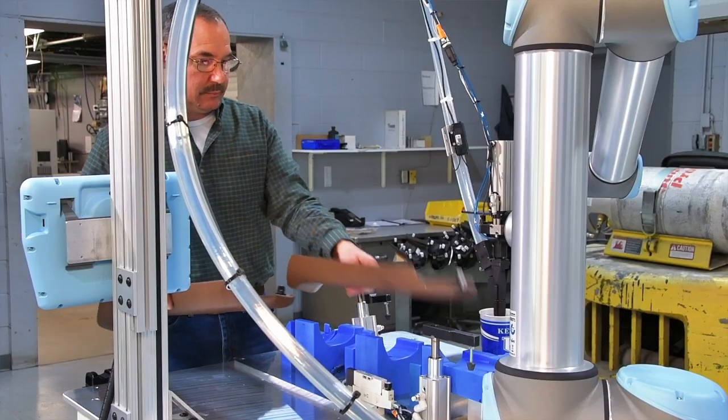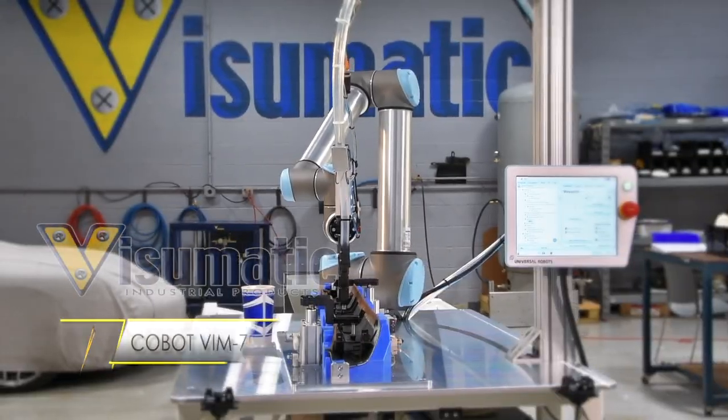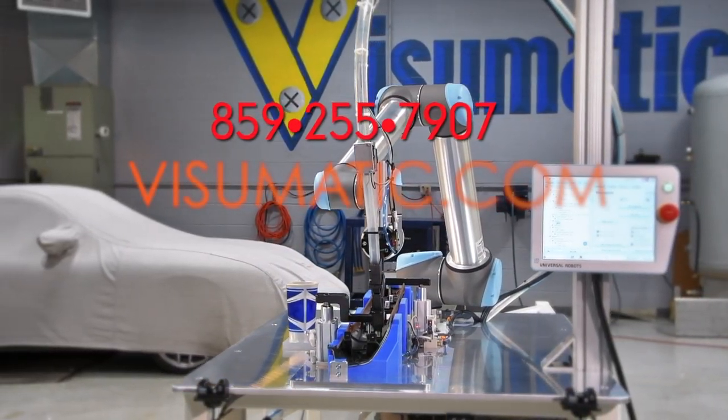Advance your assembly process with engineered gear that empowers your team to get automation done. Visumatic is a family owned automated fastening technology company located in Lexington, Kentucky. Find out more at Visumatic dot com.